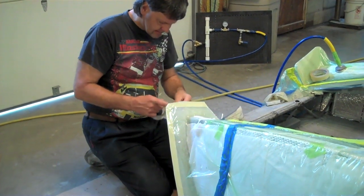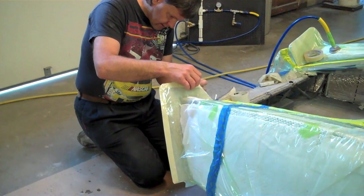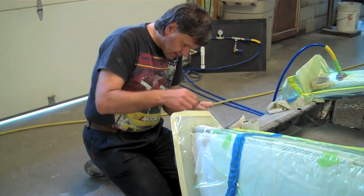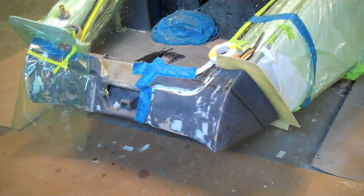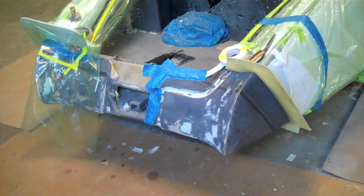Reg has got the wood off the back side of the flange that we're going to hook the rear bumper up to. He's making it nice and smooth now so it will release easier. Reg is putting his tape down now — he's got the yellow tape down and the blue tape on top of it.